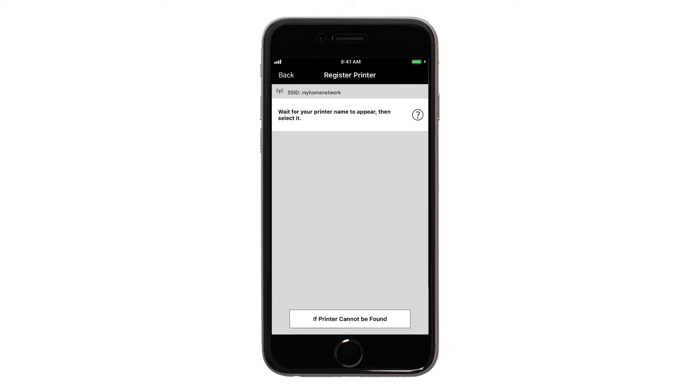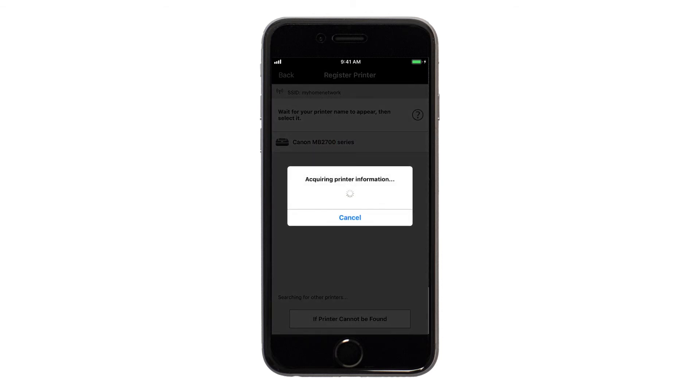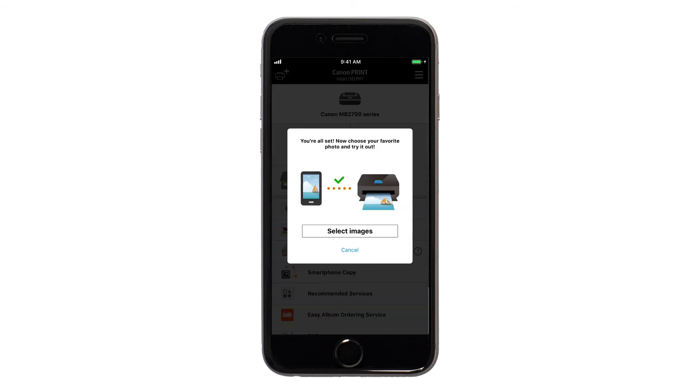You'll now be prompted to register your printer with the Canon Print app. Tap the name of your printer when it appears on the list. You'll now be given the opportunity to print a test photo. If you'd like to proceed, tap Select Images. If you'd like to skip this step, tap Cancel.